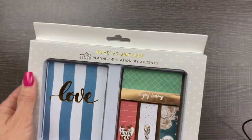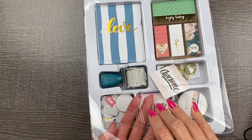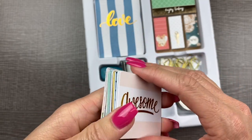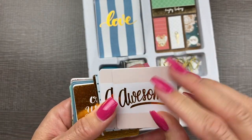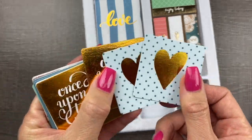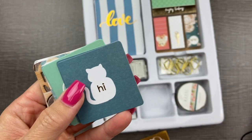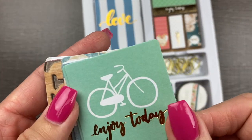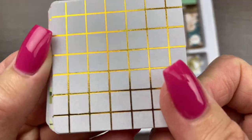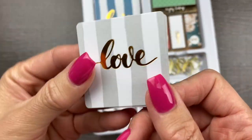Now let's unbox the goodies — this is the planner and stationery accents kit. These are two by two inch note cards. You could write on the back or use them as die cuts to put directly in your planner. Two awesome, two striped, two polka dots. Look at that super shiny gold. Some pink polka dots, little kitty cat, bicycle, some roses, love, a grid with gold foil — this is my favorite, the pink roses — and another love with stripes.